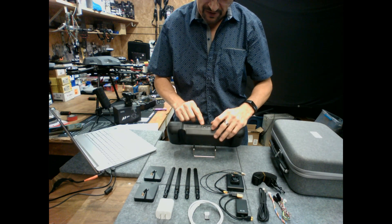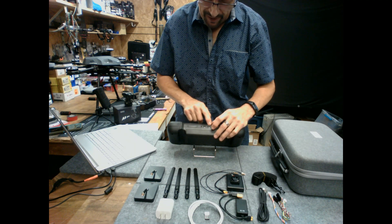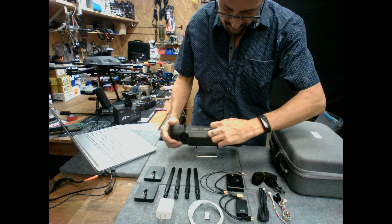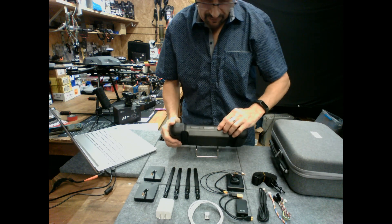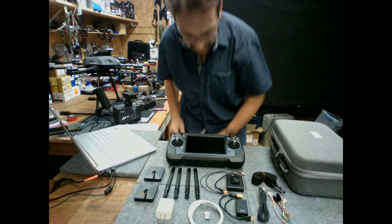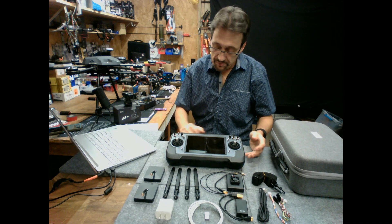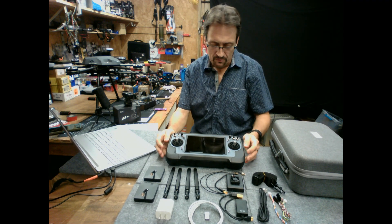There is a 4G SIM card slot along with microSD, so you can connect this to a cellular network for more productivity and flexibility. Then here is USB-C, which I believe is used primarily for firmware updates. So you can connect this to a PC, connect it to external displays — just about any application you can think of, this has the functionality to make it work.